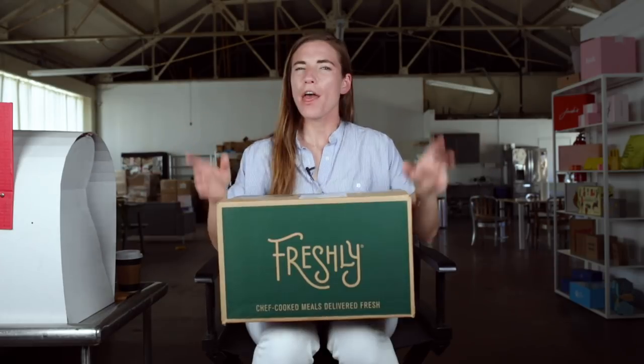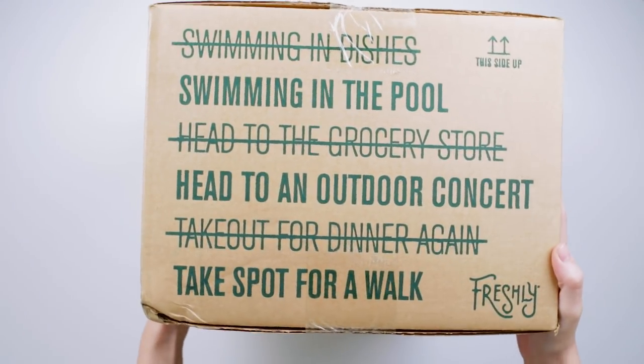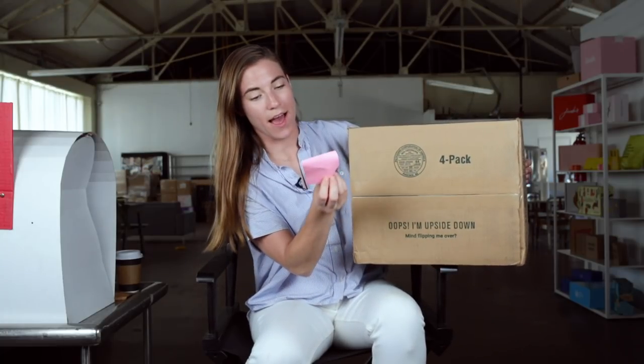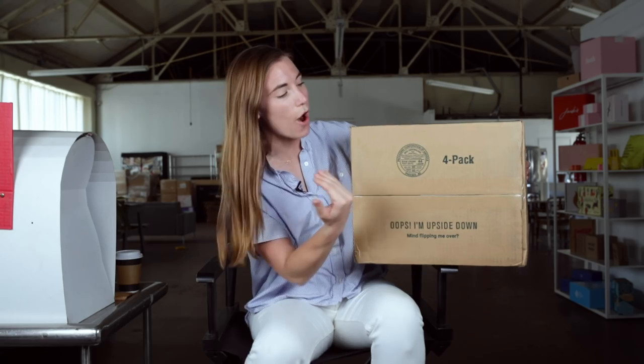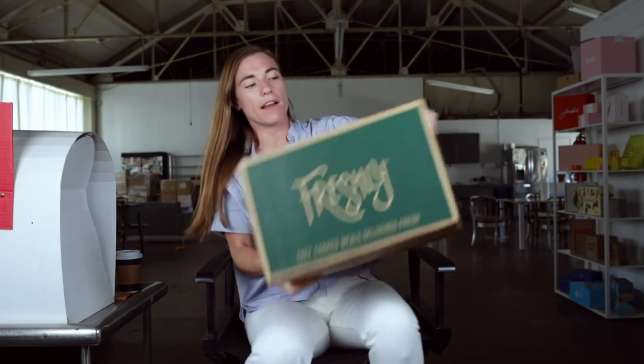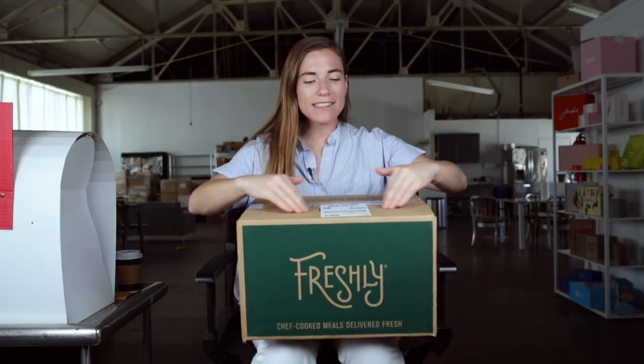Freshly is a food company that makes yummy prepared meals that you can just heat and eat — right out of the box, no preparation. Things I can tell from the outside of the box: you've got one-color printing on craft, and it's a craft RSC. RSC stands for regular slotted container, meaning it needs to be taped on the bottom and the top in order to get to you safely. And this is a normal craft color — beautiful, I love a good craft.